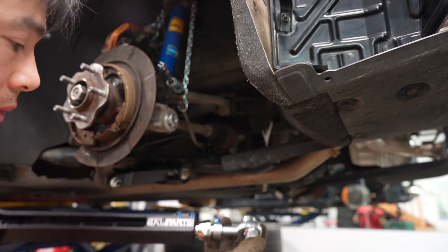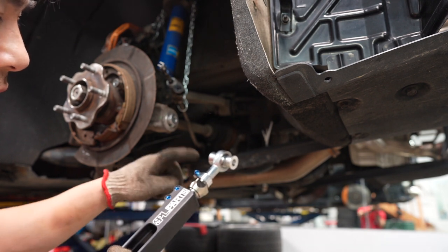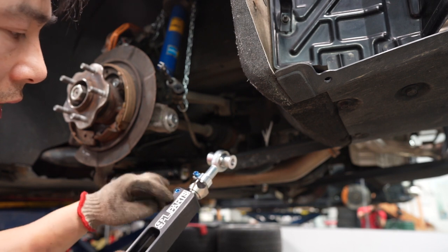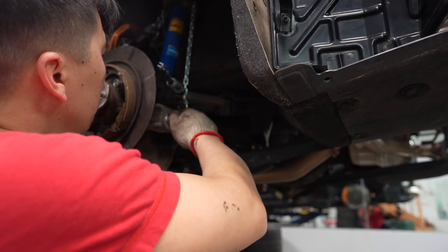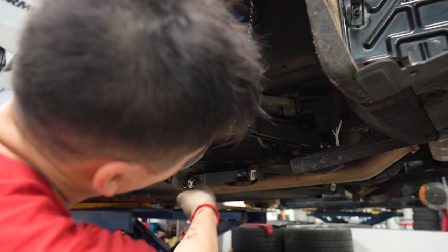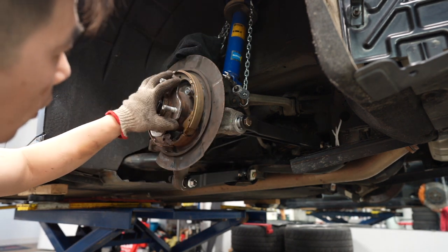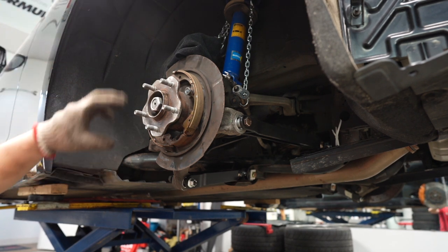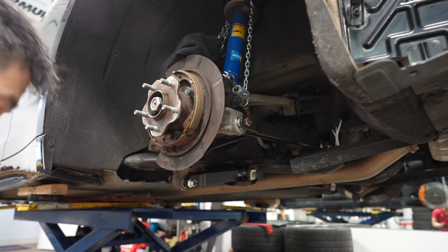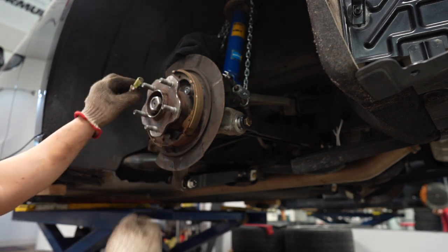Up next is the toe arm. By the way, all these I already had pre-adjusted — check my last video for how to adjust these. So I got all the control arms all back in, all the bolts are hand tightened, the knuckle is back in, and the axle bolt is in. Now we're going to start assembling the drums back. Remember I marked them off — this is the left side.